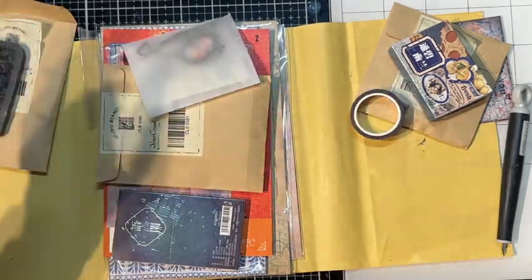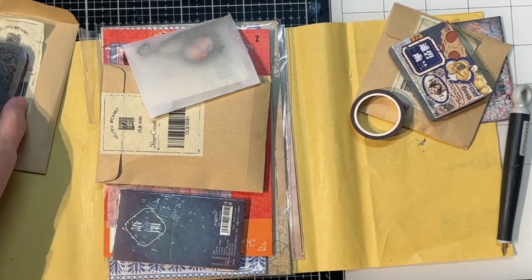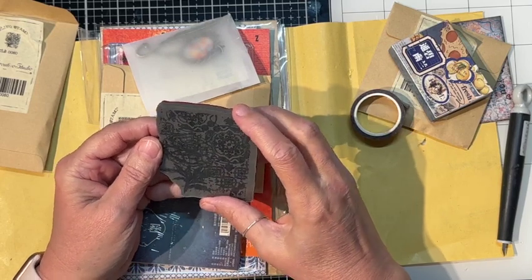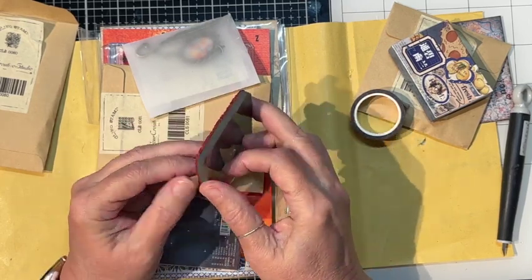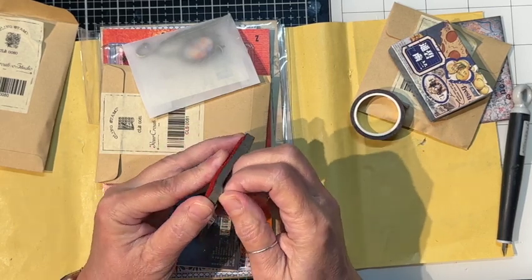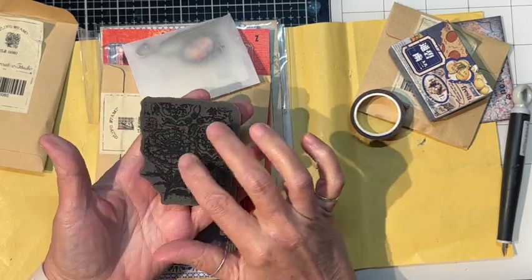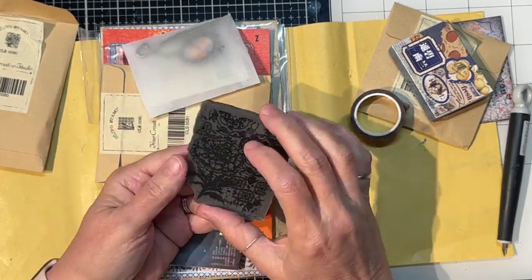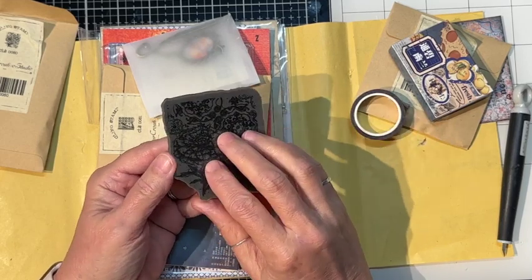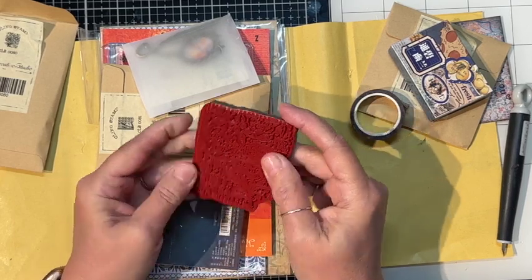That's a rubber stamp — I had to stop what I was doing there. This is a cling stamp. Their stamps don't always cling really well to an acrylic block or stamp positioning pad. A lot of times if I'm using their stamps I have to put a piece of adhesive tape to get it to stay, but they stamp beautifully — they just don't cling beautifully.